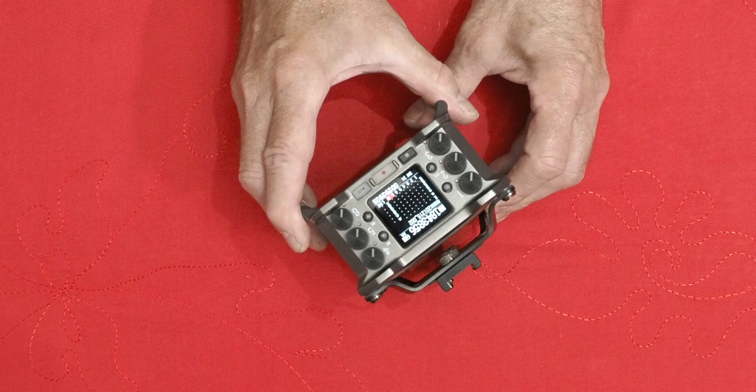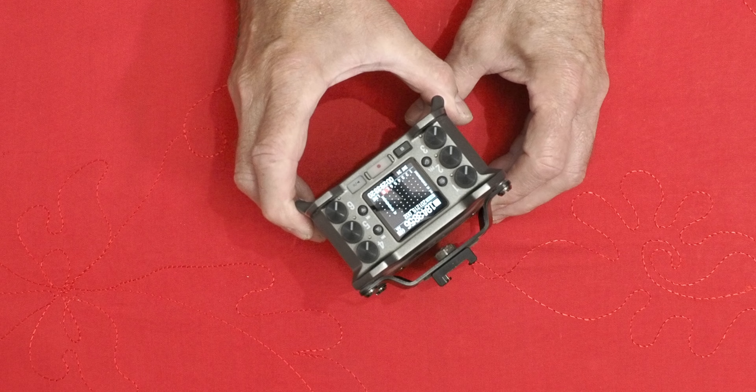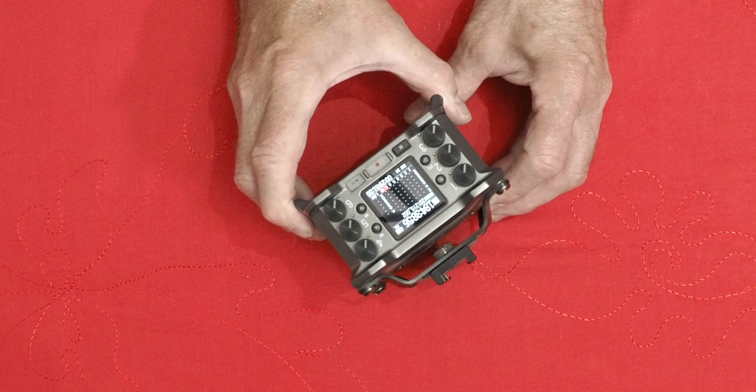The MixPre has a screen about the same size as the Zoom F6 but it's a touchscreen, and I really have difficulty with touch screens at the best of times. A tiny touch screen like this is a bugger to use, so I prefer the four buttons that let you scroll through the menus. I've had no difficulty operating the system via those buttons, and it's not as if you're going to be changing settings a great deal anyway.